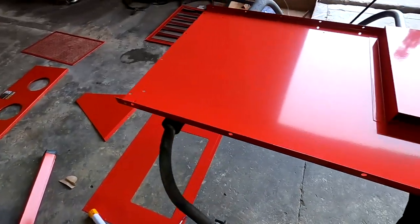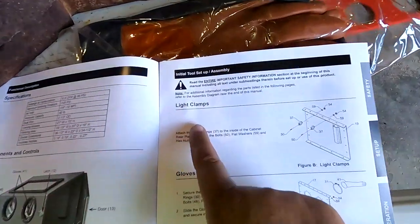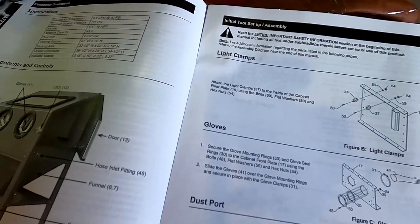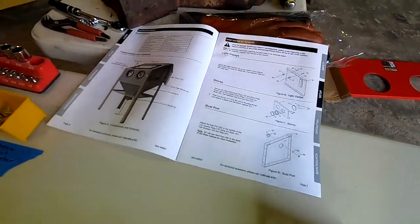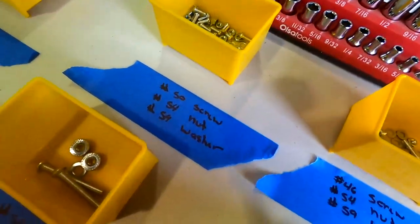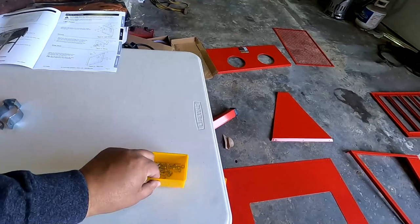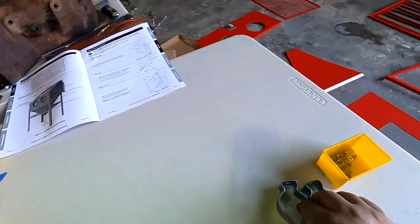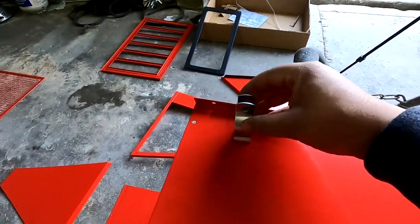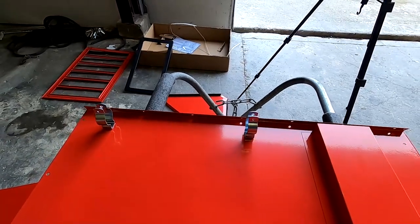All right, we're starting the assembly. First thing: the light clamps. It says attach the light clamps — part 37 — to the inside of the cabinet rear plate using bolts 50, 59, and 54. I already pulled them out — beautiful. I'm going to get the drill out of the way, grab these bad boys, get this thing put together. I'm assuming the clamp sits right there. Get those attached, get this on the time lapse and I'll be back.